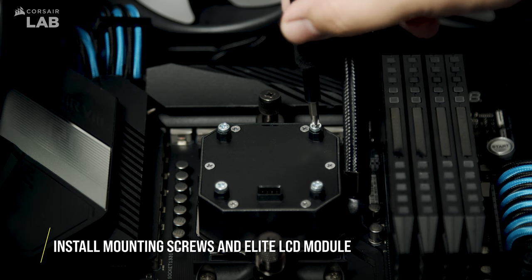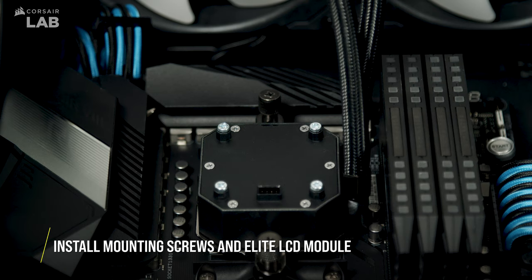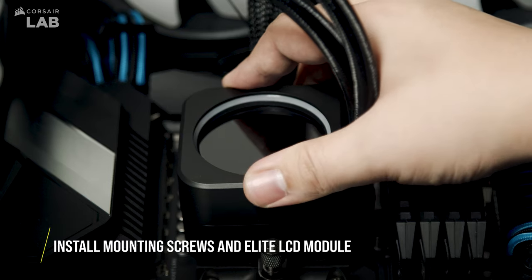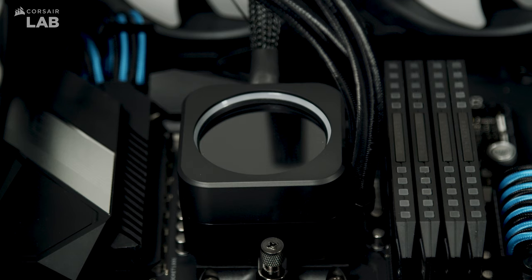To install the Elite LCD module, first install the new mounting screws into the pump head. Place the Elite LCD module on top of the pump head, ensuring that you orient it so that the cutout on the side of the Elite LCD module allows for the tubing from the pump to pass through, and that the connector on the bottom side of the Elite LCD module and the top of the pump head are aligned.